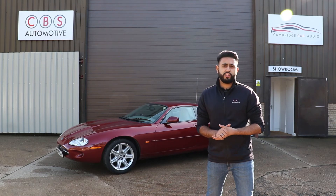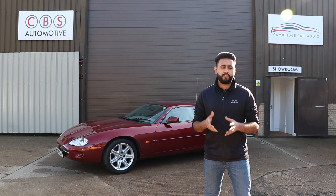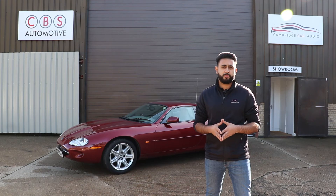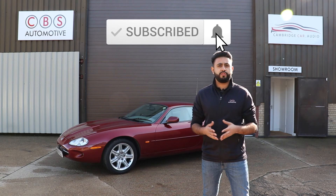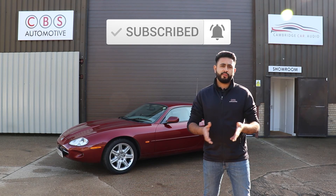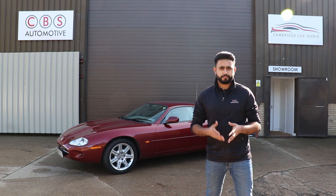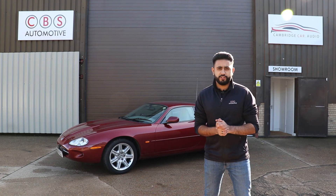We'd like to thank you for watching our video on the Jaguar XK8 radio system upgrade. If you're interested in something like this, feel free to get in touch with us. All our work is carried out from our workshop facilities in Cambridge. This customer travelled around two hours to us and took advantage of a courtesy car to travel home while we carried out the work. Thank you very much — we look forward to upgrading your car soon.